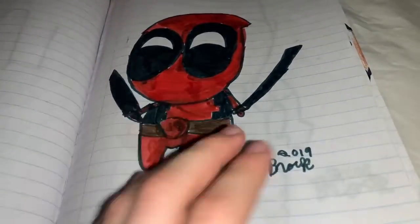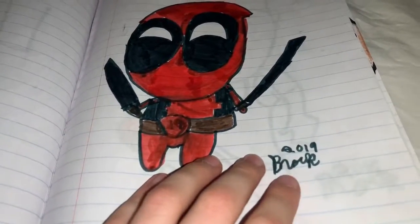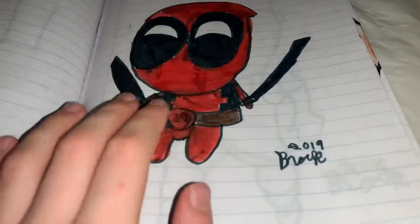Here's the loser — I put a V over it. Here's Deadpool. This one I think I kind of messed up on.